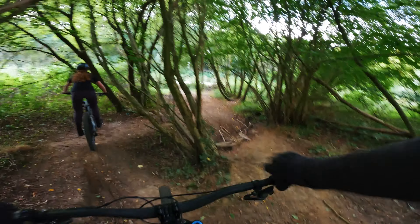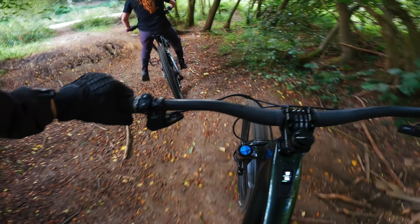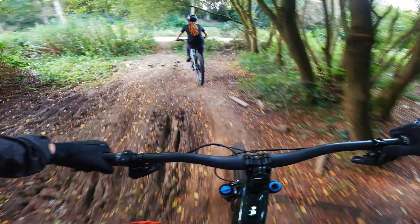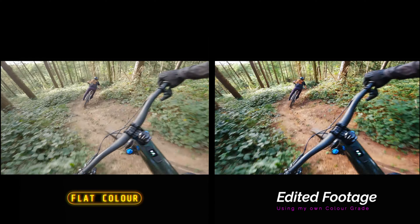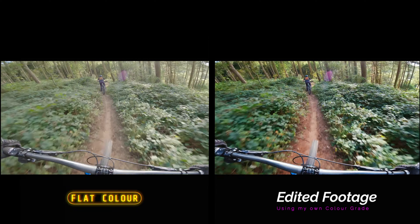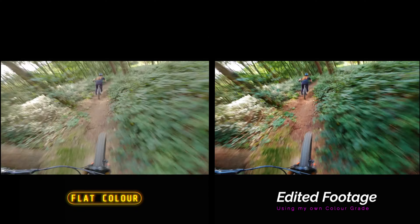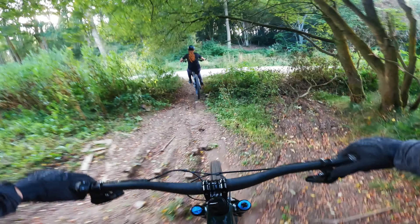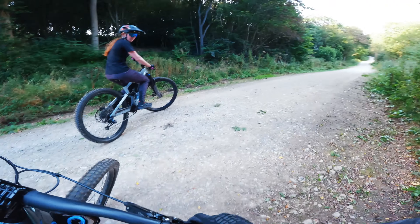Those are good tests, because it's dark in here — it'll be interesting to see. I will put an example of RAW alongside my edited footage so we can see the difference. I do always film in flat. On to the next test.